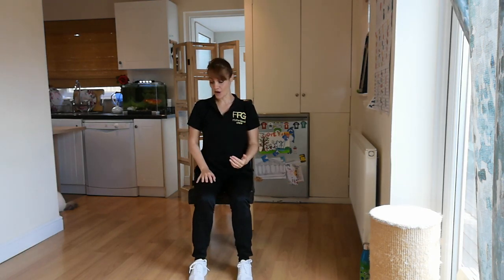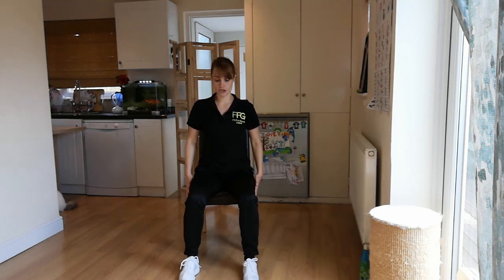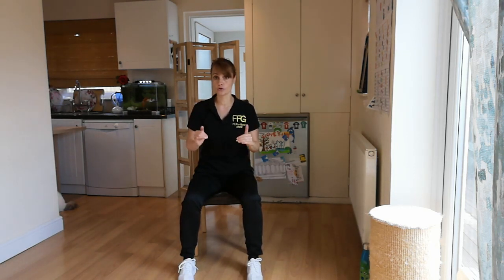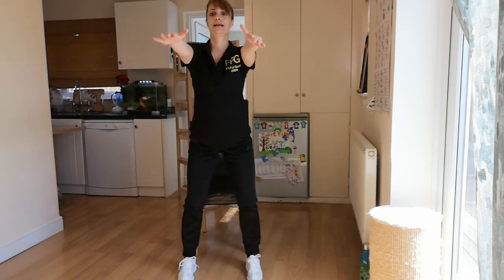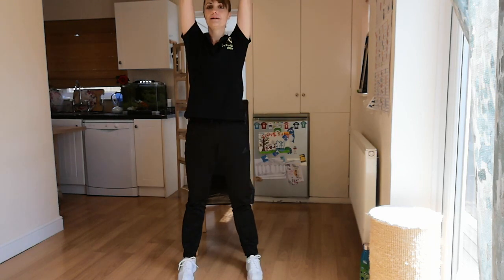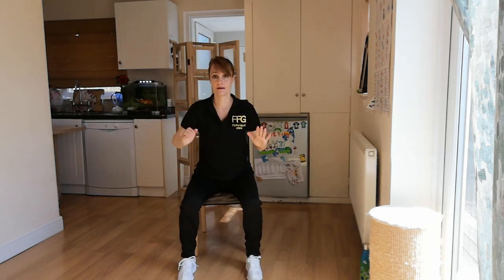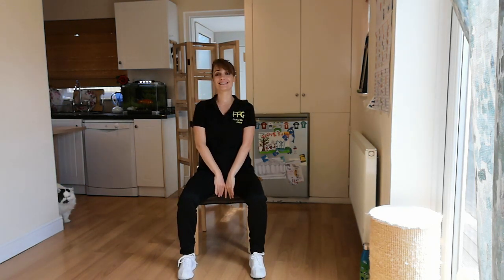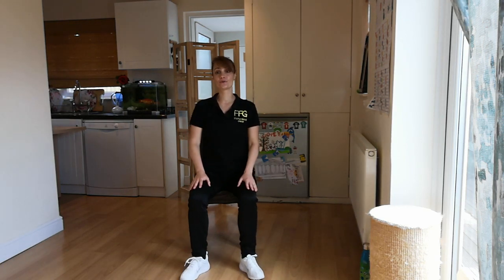30 seconds break. We are doing 30 seconds of sit to stand next. Take a nice comfortable position, plant your feet on the floor flat, and try to distribute your weight mainly on your heels so you don't lose balance. Three, two, one — let's raise up and descend down very slowly by hinging from the hips. For those who don't have the strength in their quadriceps, you could use a little help from your arms. Three, two, one — relax.